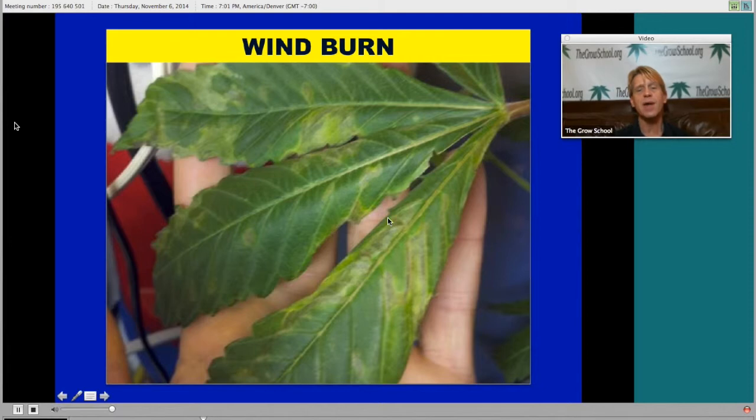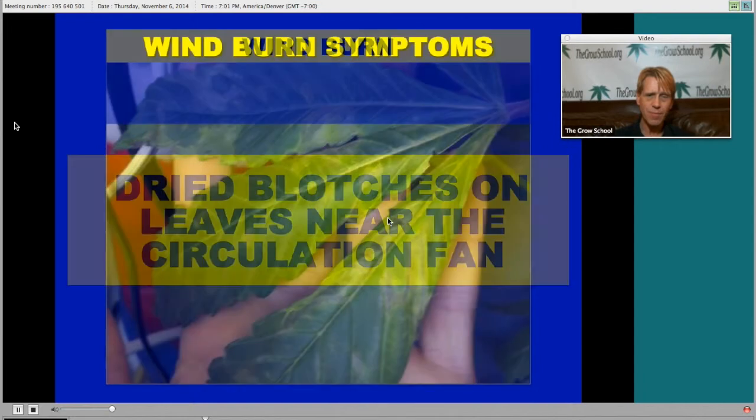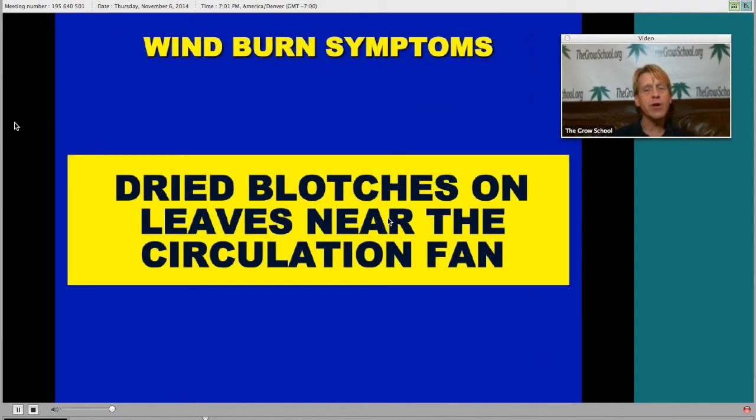This was caused by — this only happened to two leaves on this whole entire plant, and those two leaves happened to be right next to the circulation fan that blows the plants around a little bit. Not the exhaust fan, but the actual circulation fan that's generally on the floor of your grow room. This leaf happened to be blowing back and forth about like this 24 hours a day, so the leaf starts getting damaged, hitting into other leaves and moving so quickly in the wind it'll actually start to dry out. It only happens on the leaves near the circulation fan.